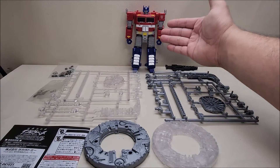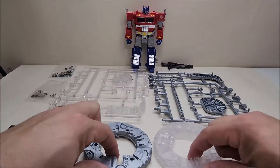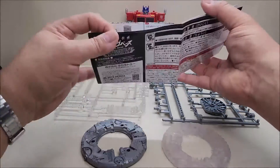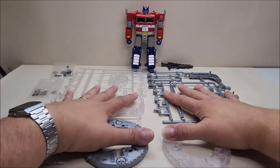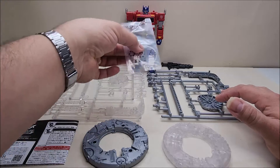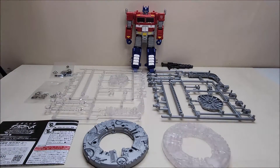Out of the package we get the Optimus Prime figure itself, his weapon, two sprues with all the different parts needed to build the base, the two main base pieces, a bag of hardware, a bag with some string, and a sheet of instructions. I'm going to go ahead and build the base off camera, because it takes a little bit of doing — you have to do measurements and cuts with the string — so it's not something you just do on camera. I'll come back and finish up the review after.